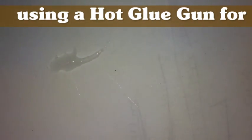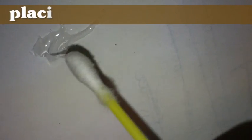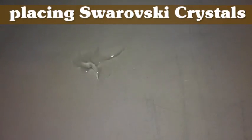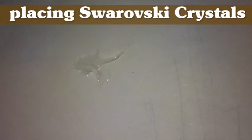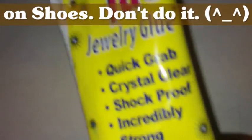Let me show you what I mean. This is the Dazzle Tac that I just put on there — you can see how thick that is. That's thick. Now this is another glue. I wouldn't recommend using this on shoes. I tried it — it worked okay, but it just wasn't, you know — I just wouldn't recommend it.